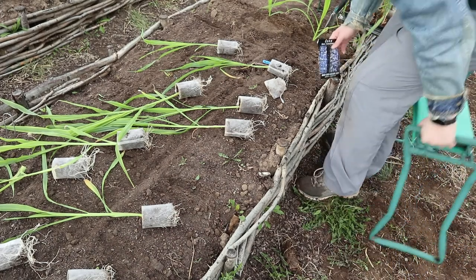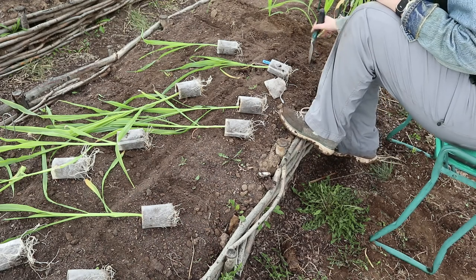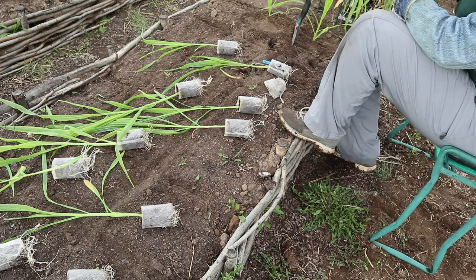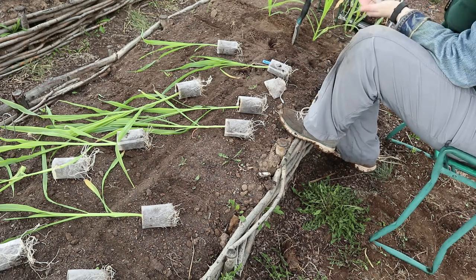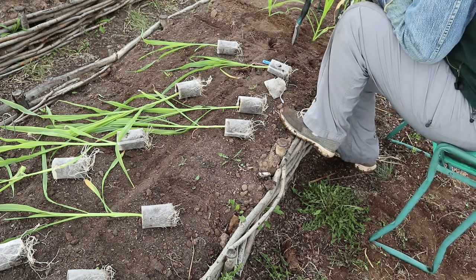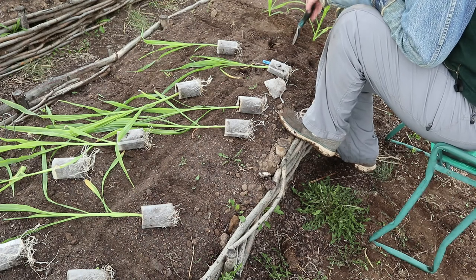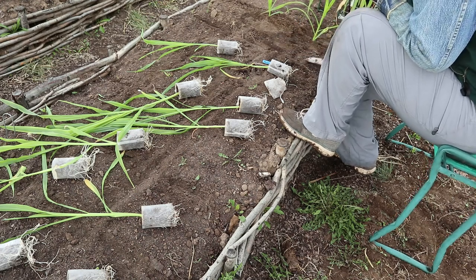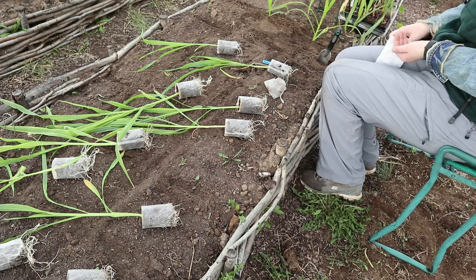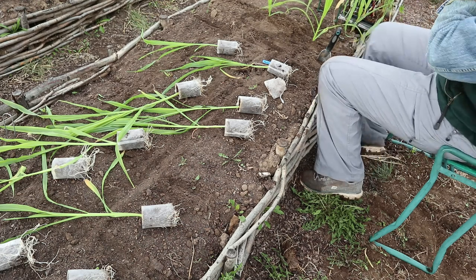Hey y'all, so today we've got lots and lots of planting to do and we're going to start off with transplanting the turquoise meal corn that I started inside. I'll also be direct sowing the same kind of corn in the same bed. I'm using a square foot planting method — the same method I used last year for my sweet corn — and in each square foot I'll be putting one transplant and one seed.